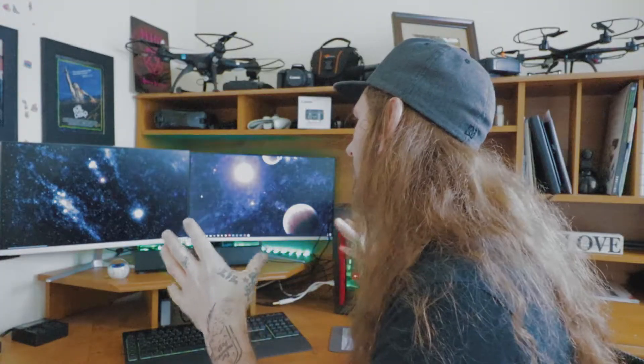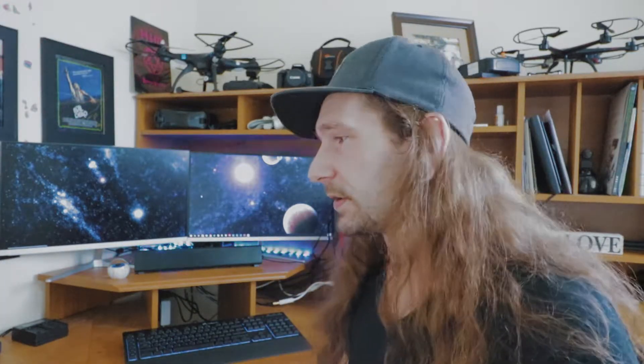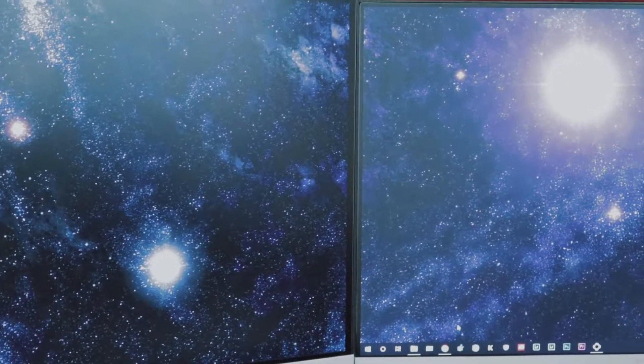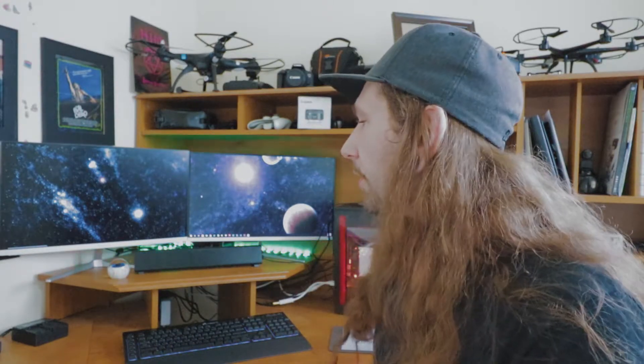What I like about dual monitors is it gives you a lot more screen real estate. I can work on multiple things at once, and if I'm working on one thing across both monitors, the bezels are nice and thin and not too distracting. Each of these monitors are on their own stands, which they came with. You can tilt them up and down and move them, but they can't really go side to side on their own stands. I do plan on investing in a monitor arm to have them mounted.